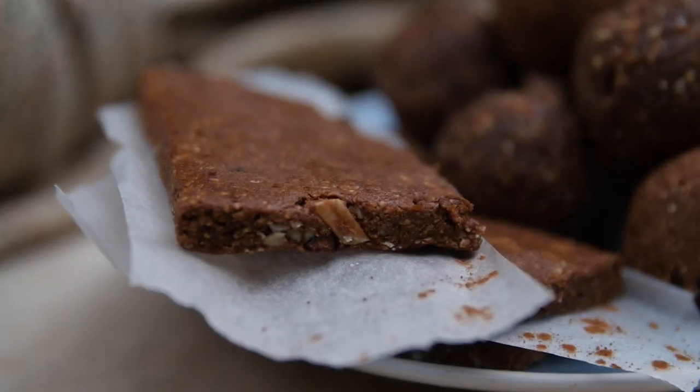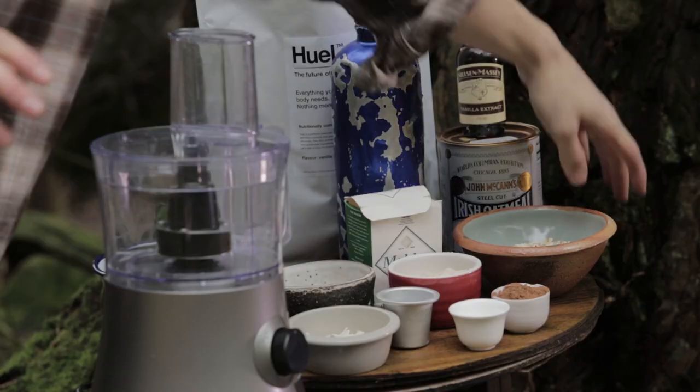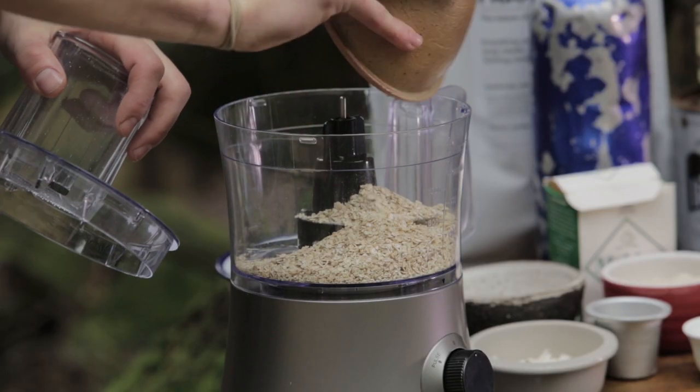Coincidentally, it's turned out to be vegan, but if you're not vegan you're still going to enjoy them because they're really tasty. So the first thing you need to do is take one cup of oats, or about 80 grams, and just blend these up in a food processor into a dust.